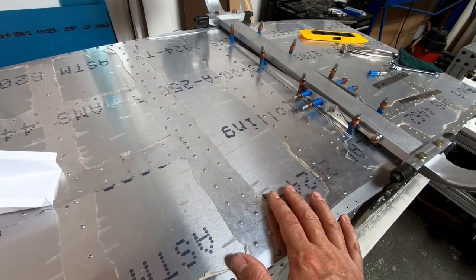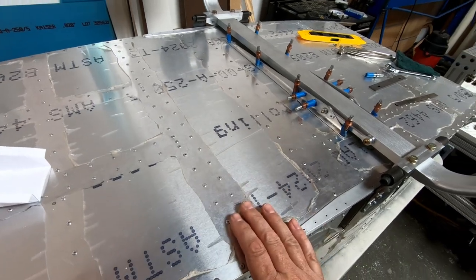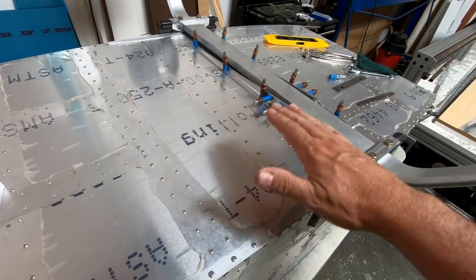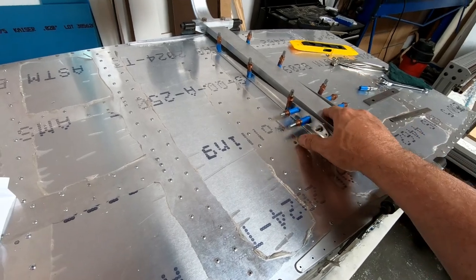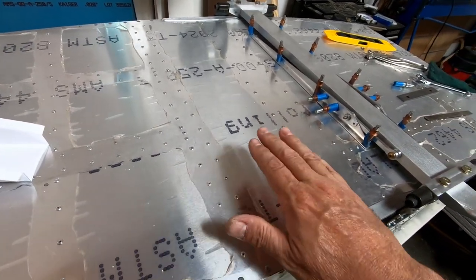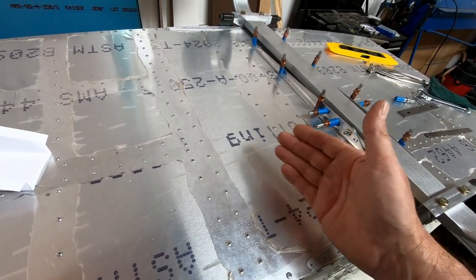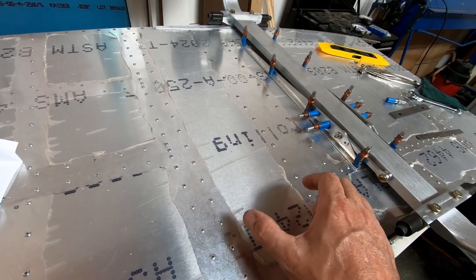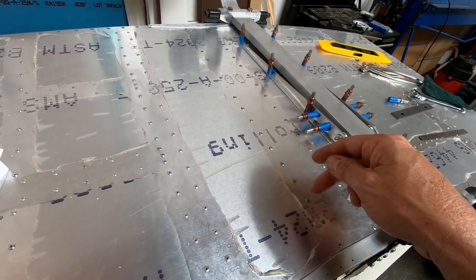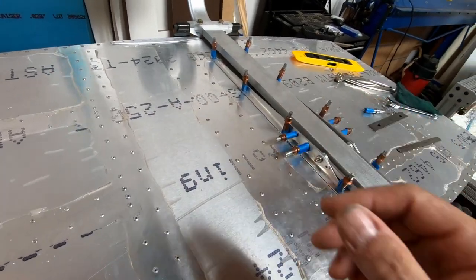After the vents are done, work will begin on the fairing that covers the entire bottom of the fuselage where the landing gear assembly is. The intake vents are being done first because the landing gear cover is supposed to start right at the aft edge of those installed vents, giving a precise reference point for where the sheet metal cover begins.